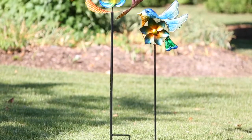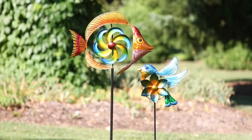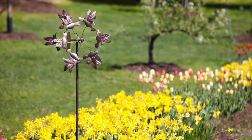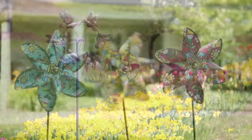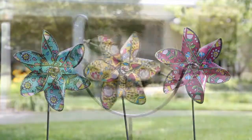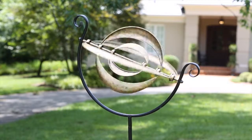Our kinetic garden stakes are standout pieces and tend to dazzle all with their exquisite designs and striking motion patterns. Fill out any garden with the classic feel of our antique bronze kinetics or build out a specific garden theme. Our kinetic garden stakes and sculptures are mesmerizing show-stoppers and it is truly difficult to look away.